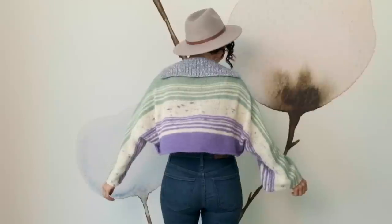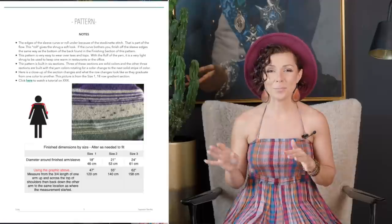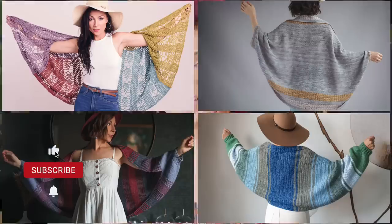So there you have it — a beautiful shrug to keep you cozy during all seasons. If you would love all of the details for the cast on number, the color changes, etc., all of the details are in the pattern PDF for you at expressionfiberarts.com. And if you do love shrugs, be sure to check out our other knit and crochet shrug patterns. Thank you so much for joining me today. I hope you have an amazing week, and I will talk to you very soon. Bye-bye!